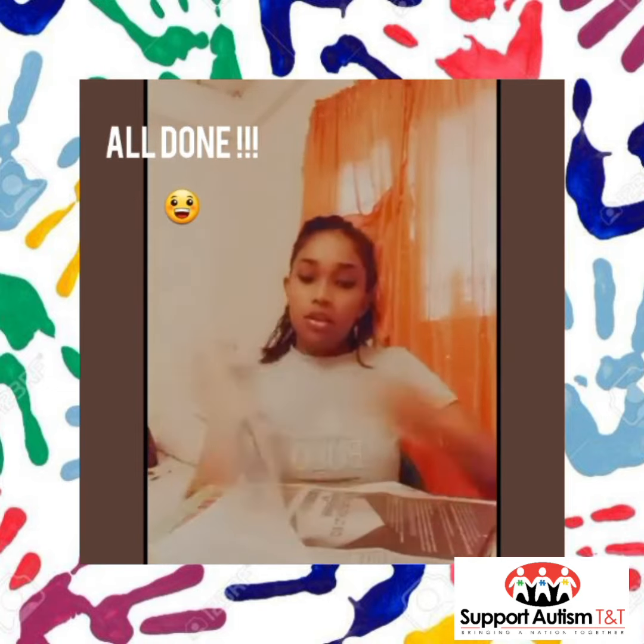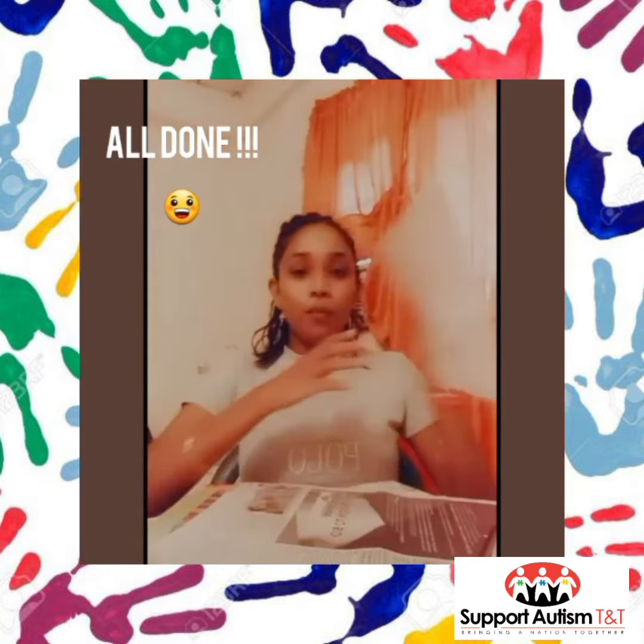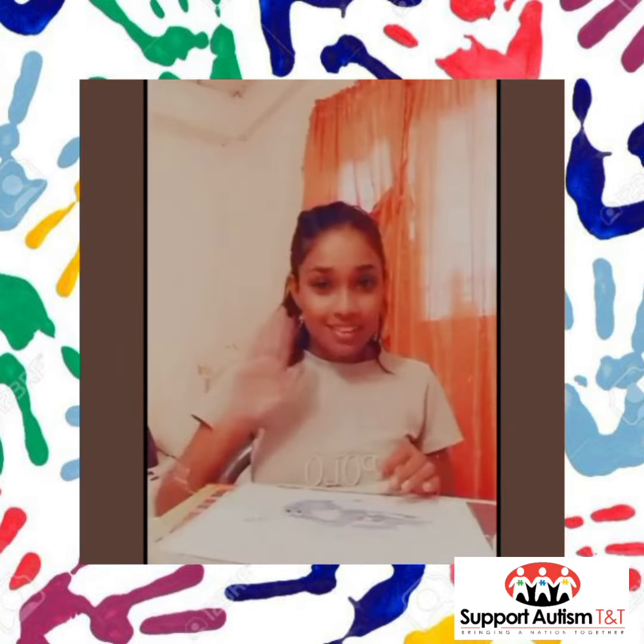And there you have it — Freddy the Fish! Hope you enjoy this video, bye!